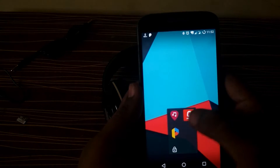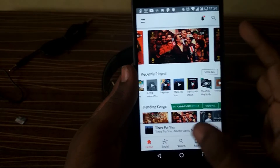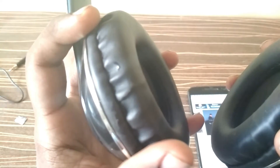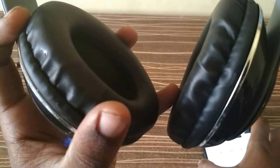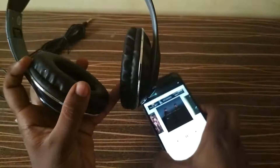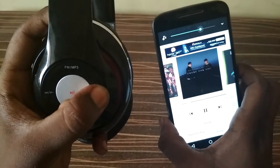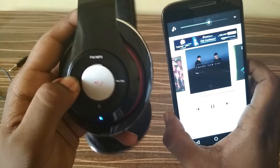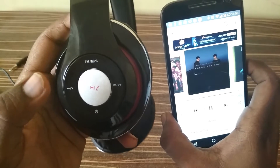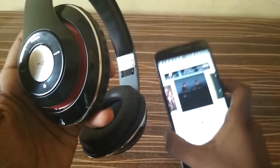Now I am going to play some songs. You can see the song is playing. You can control the volume through the phone, or you can manually increase the volume by long pressing the forward button, and decrease it similarly. You can also pause the song by clicking the middle button. This is how we control music volume manually.